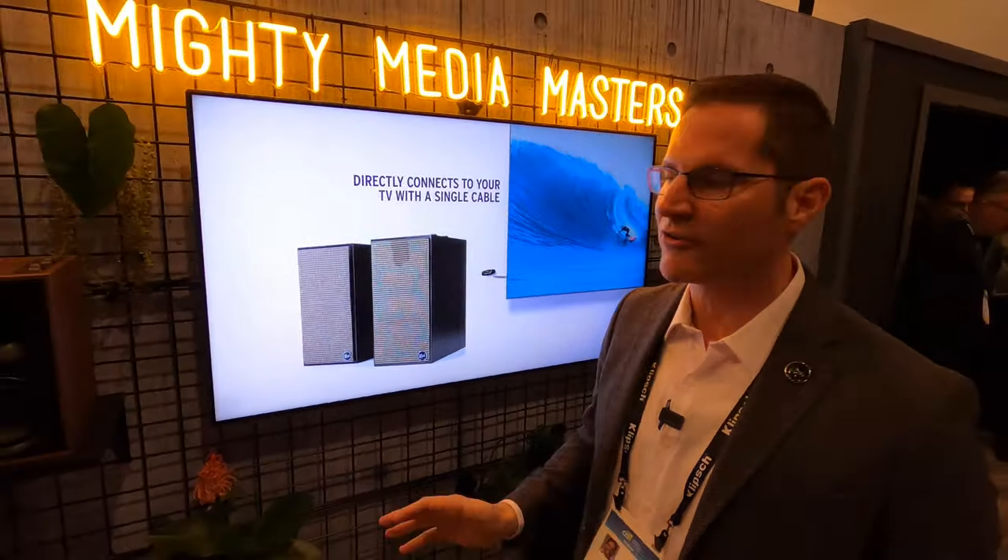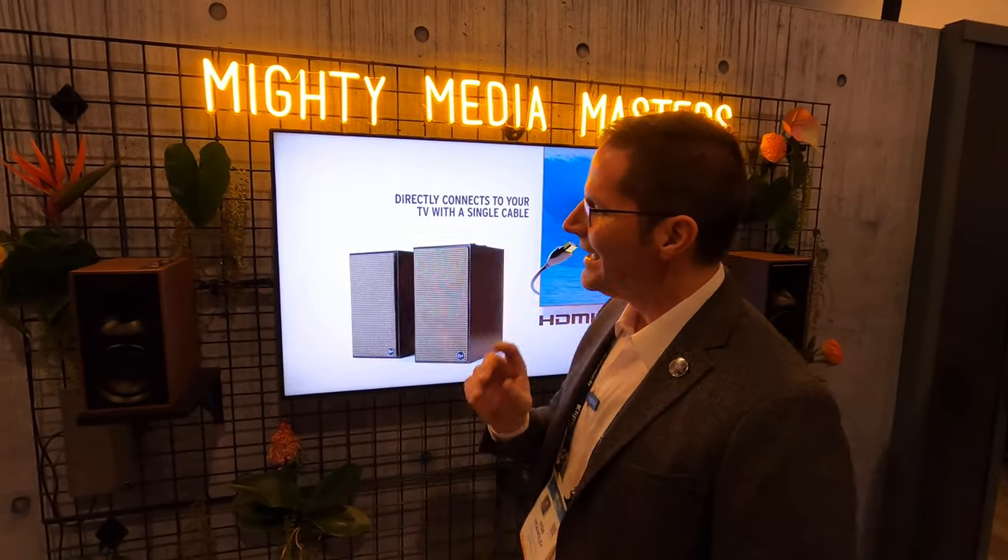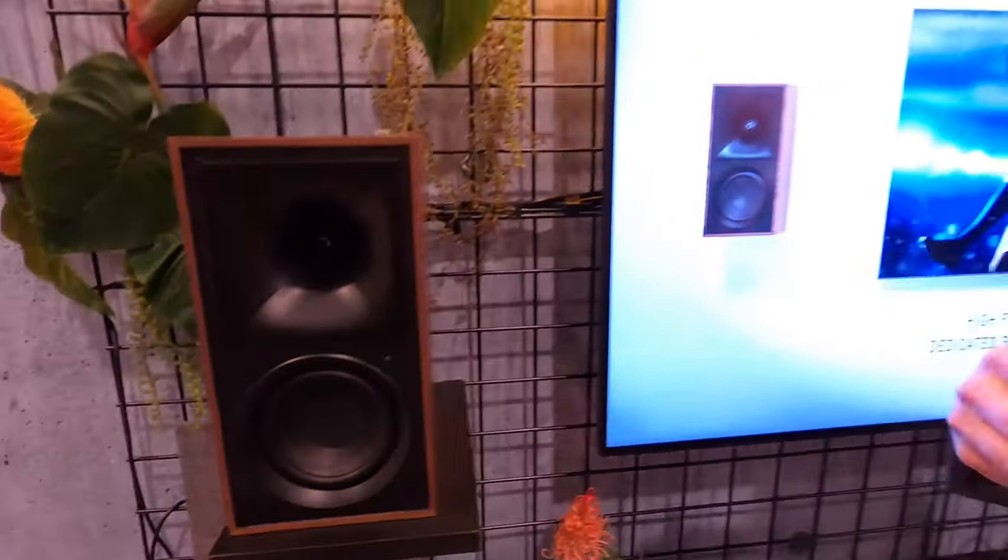That's great for movies, it's great for music, it's great for gaming. Under the hood, we've upgraded the components on these beyond any of the products we've built in the powered category so far. The tweeter is the same variety and horn that you'll find in the Reference Premiere series, with the LTS titanium tweeter.